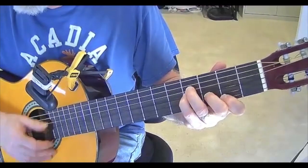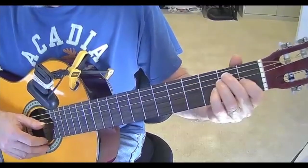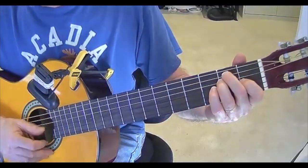Now we're going to go to the E. That's second finger and third finger on the second frets of the A string and the D string, and first finger on the first fret of the G string.